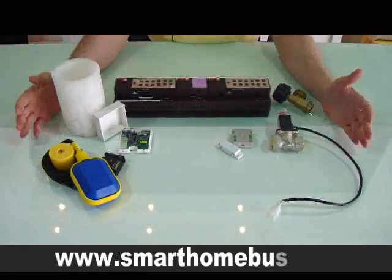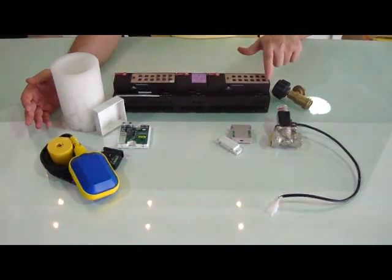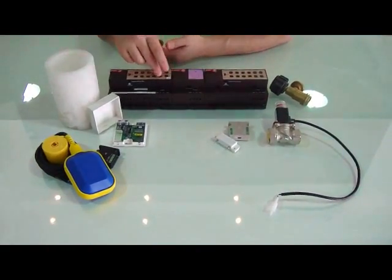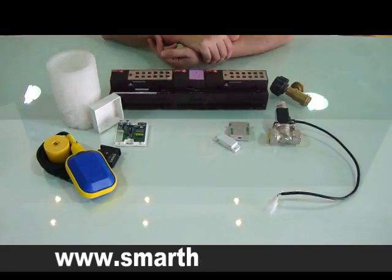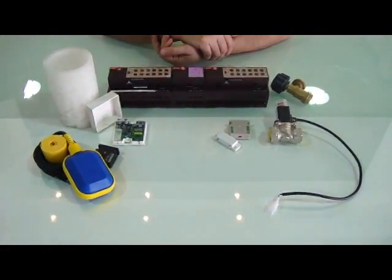This is simply how to control the irrigation system with multi-zones. Each zone will take one of these relays or one of these 0 to 10 volt valve controllers. Thank you for your viewing.